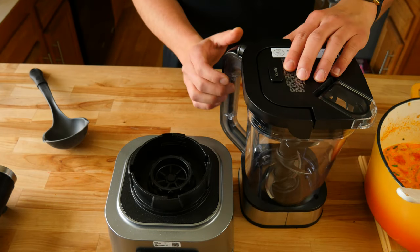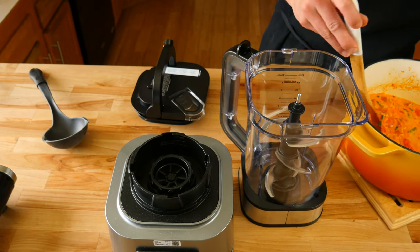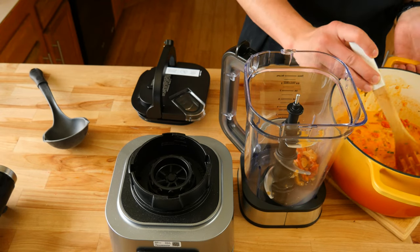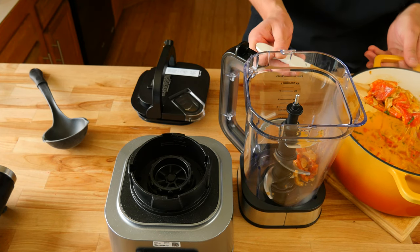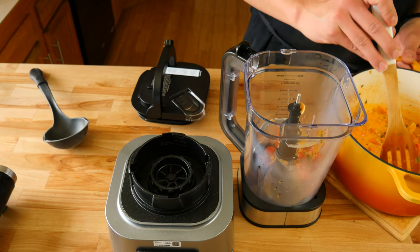The next thing we're going to do is bust out your favorite blender. We're going to start to add all of our contents from our pot into our blender. You first want to put all of the chunks of peppers and onions in the bottom of your blender. This way when you pour the liquid in, those chunks aren't going to cause the liquid to splash up at your face.